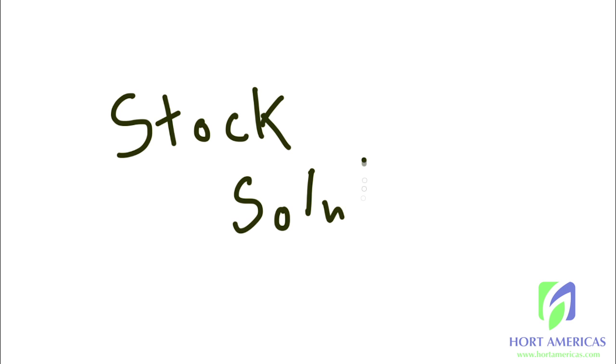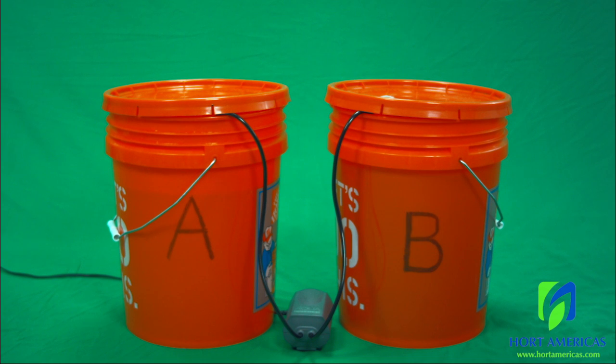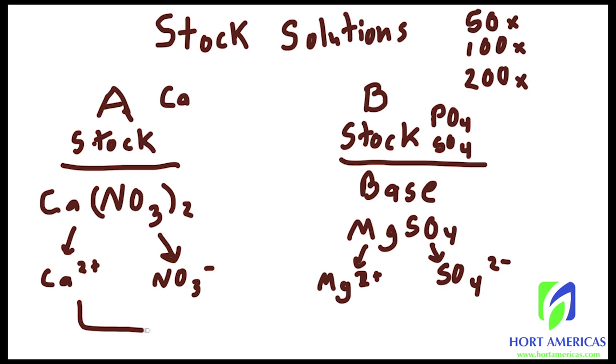Next up: stock solutions. Stock solutions are generally mixed into two separate tanks labeled Stock A and Stock B. As mentioned in the previous video, it is important to separate calcium from sulfates and phosphates when in a concentrated solution to avoid excessive precipitation. So we mix our stock solutions into two parts: Stock A and Stock B.